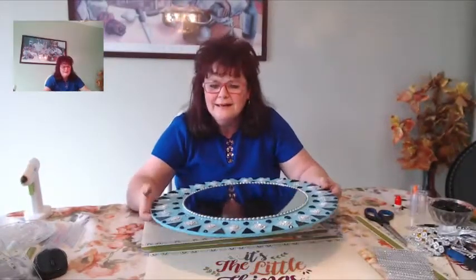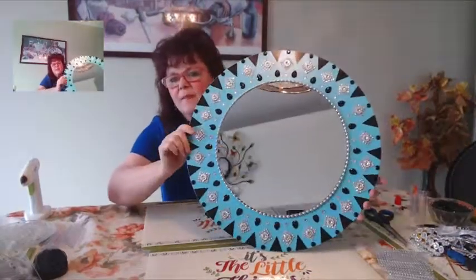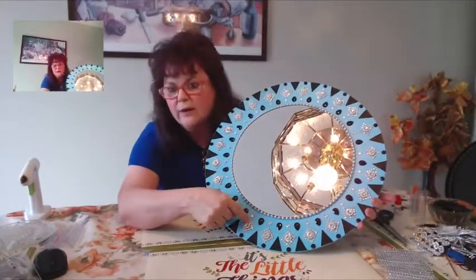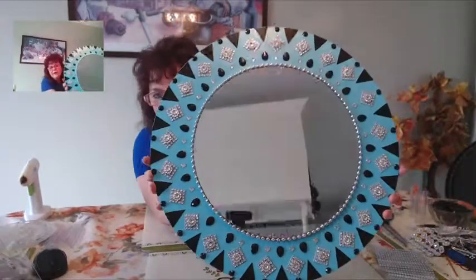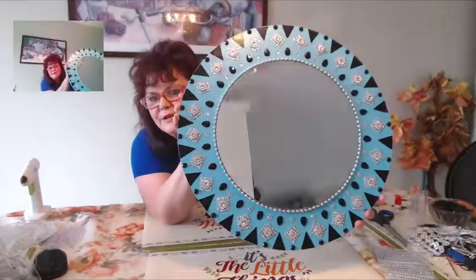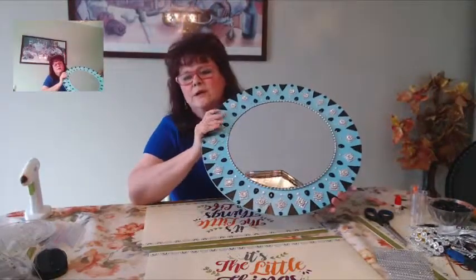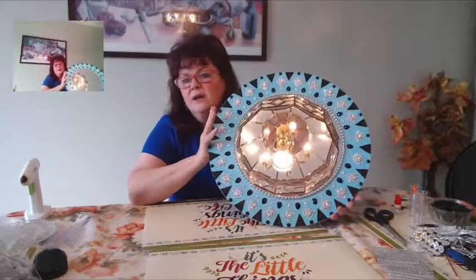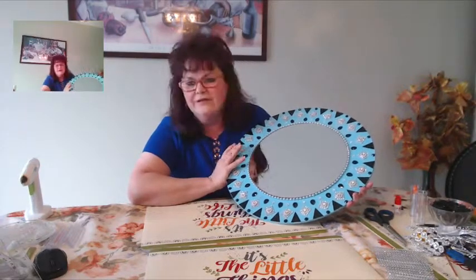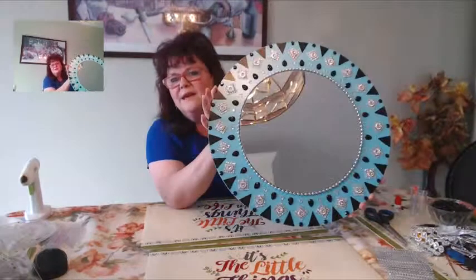Welcome back everyone — this is the finale, the final product. I put the little black beads on the bottom and the little transparent ones right at the top of the diamond wrap. It turned out really nice. With mirror decors, it's all about coordination — if you have color coordination, you'll have beautiful mirrors every time.